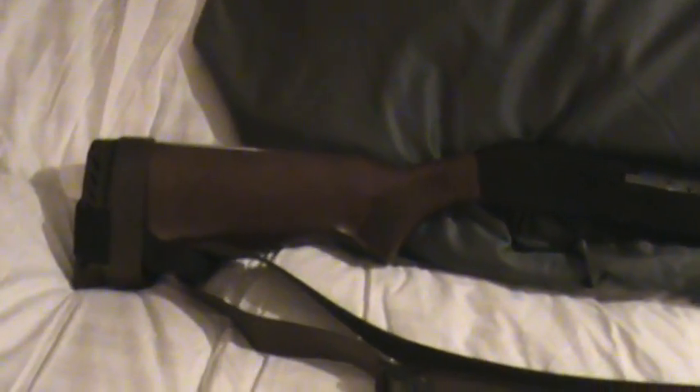So this is her Mossberg 500, or our Mossberg 500. She currently shoots the triple-aught buck, three pellet, three inch shells. It will hold five in the magazine and one in the chamber, so six shots of triple-aught buck on the plus-one scale.